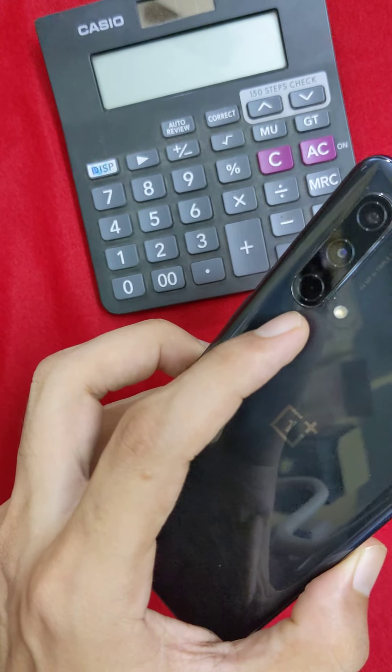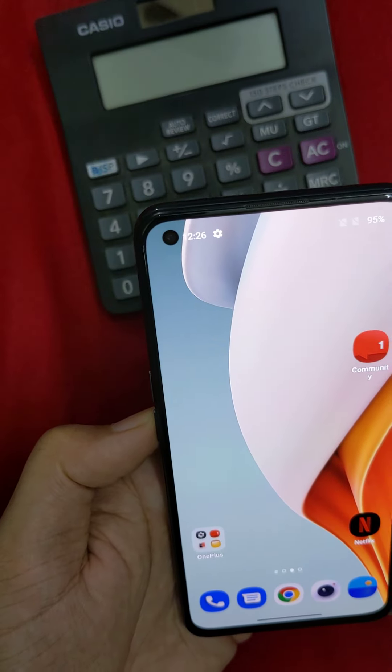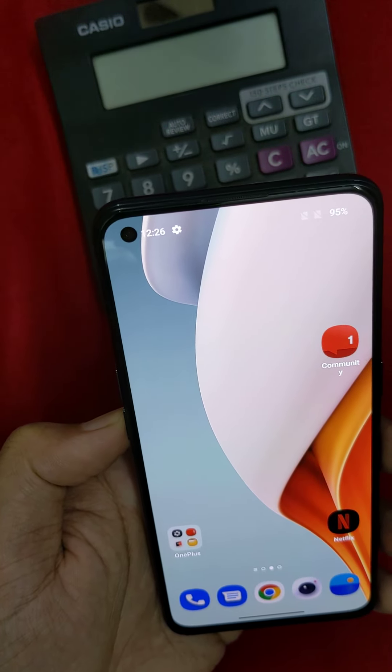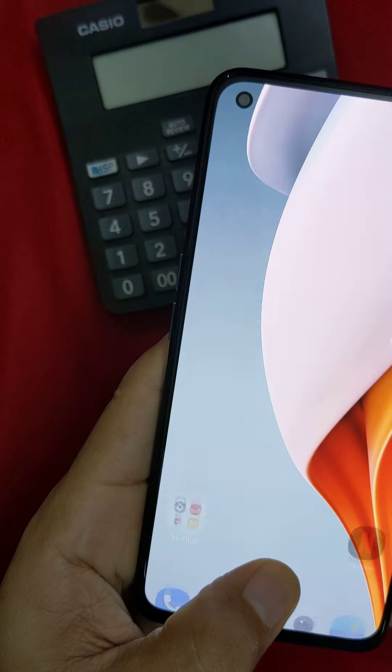It supports 4K resolution video recording with EIS support. The front camera is 16 megapixels and you can shoot at 1080p. The fingerprint scanner is under-display, built into the AMOLED screen.